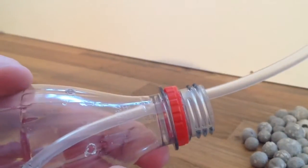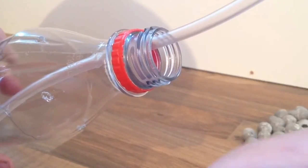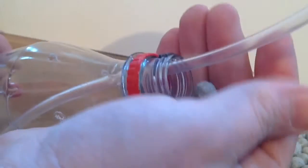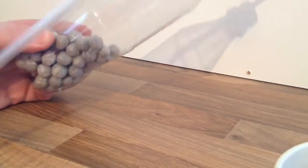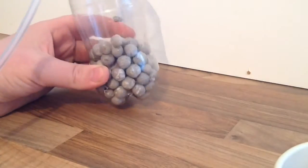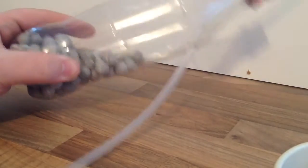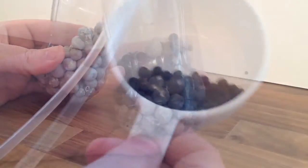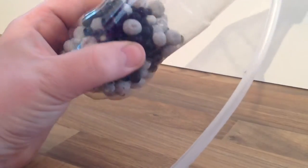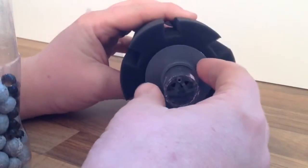Now get the media into the bottle — just pour it in as you normally would. Here I've got the bio home motion media going in. I've only filled it about a third full for this video to show you how it works, but preferably you'd fill it half or two-thirds full, since this media is sintered glass and isn't designed to move around quite so freely. I'm also adding the filter start gel balls. Bear in mind these balls will dissolve, so the space they take up will eventually be lost.